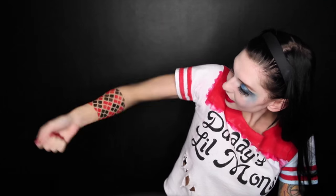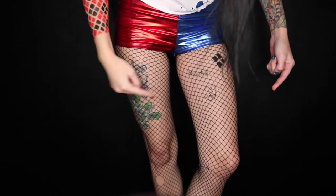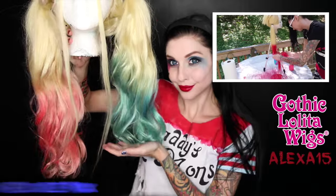The new Harley also has tattoos on her legs, so add some randomly placed diamonds and writing and whatever you want on your legs.